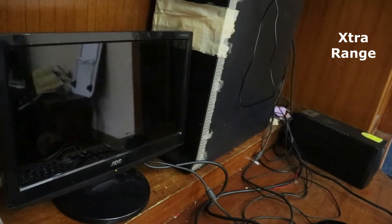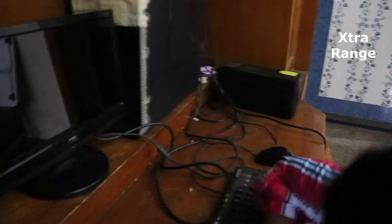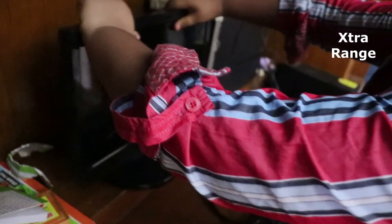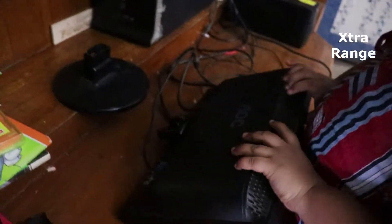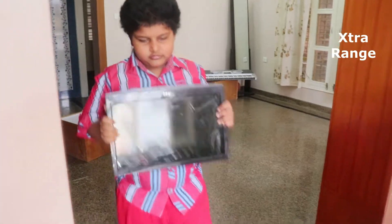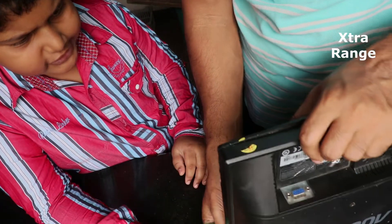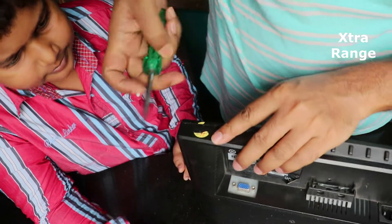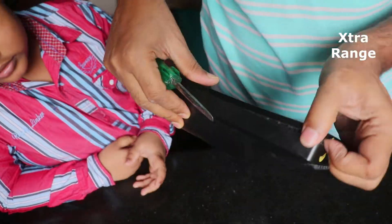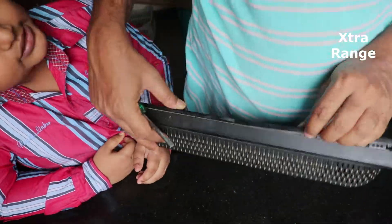Let's open it and see what's inside. First we will turn off the UPS, then press the button down here and remove the wires. Now I am opening this monitor — it is AOC.